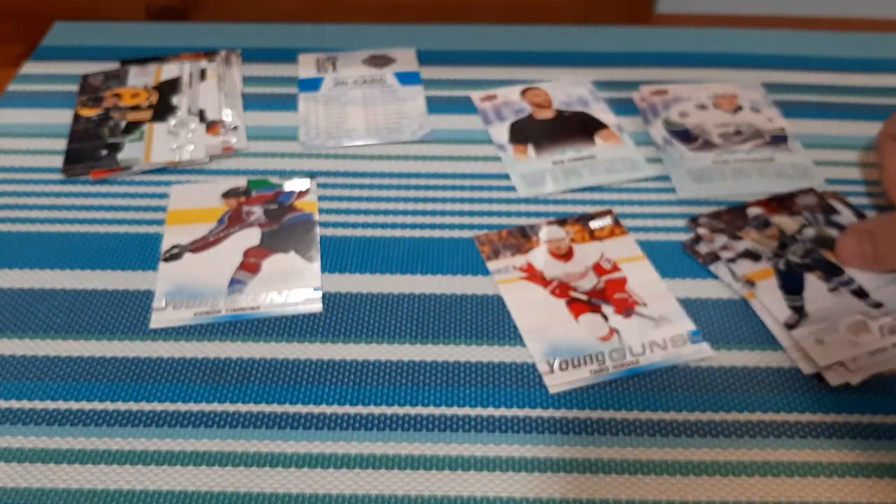Boone Jenner. So that is really cool. 2019-20 Series 1 — I almost said repacks.